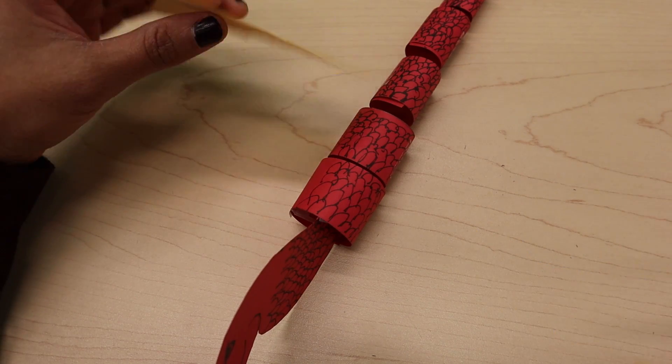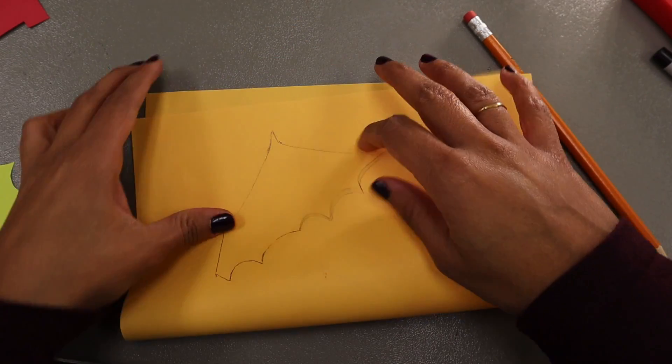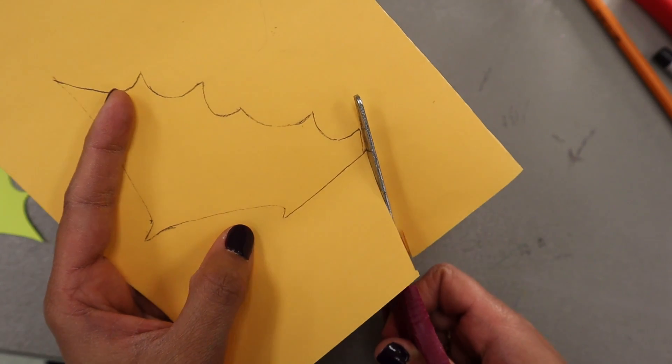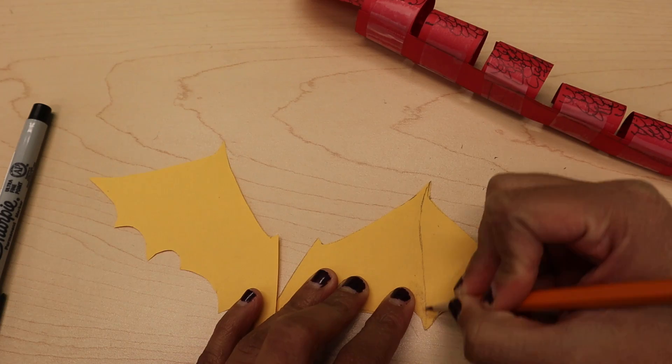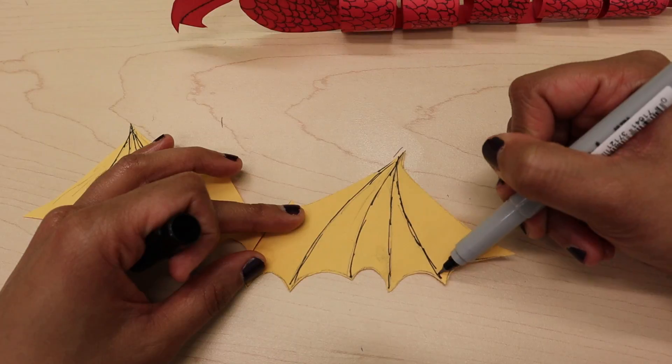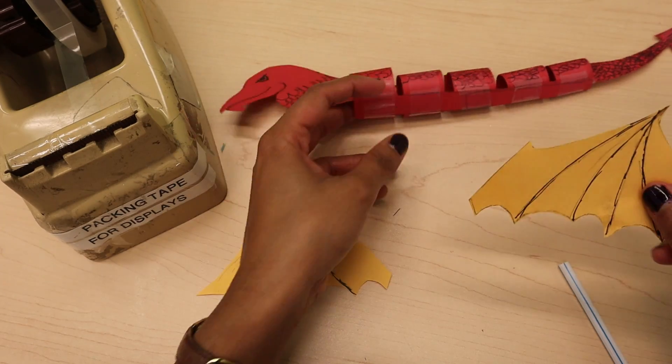You can use the torso as a template again to make sure the wings are a good size. Fold your paper in half and then draw your dragon's wings. Cut out both wings at once and then cut them apart. Next, you can decorate your wings as you wish. When you're finished decorating them, tape them to the torso.